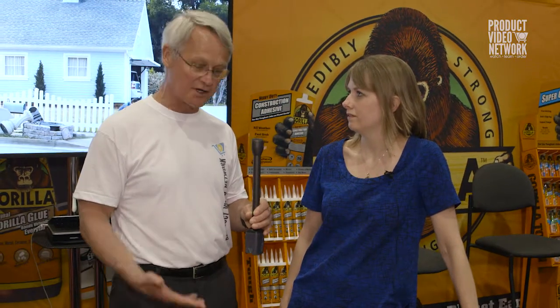Hi, Daryl here with the Product Video Network. We're here at the National Hardware Show and I've just had the opportunity to meet Jennifer Dixon with Gorilla Glue. I've always been impressed with Gorilla Glue and all the great new products you continue to introduce. So if you would, Jennifer, share a little bit with us and the video audience.